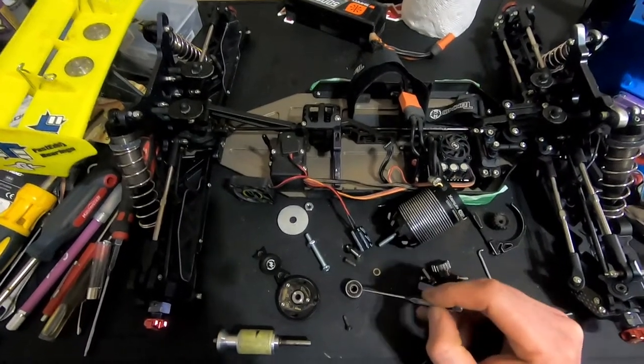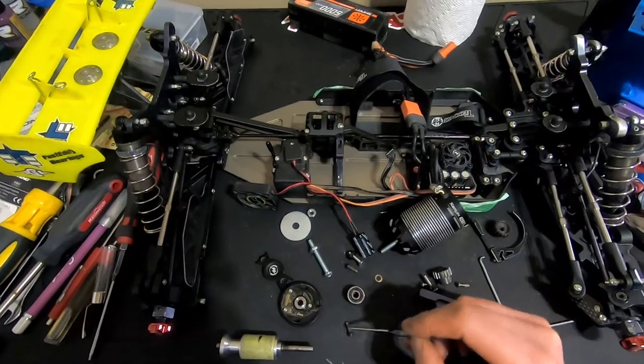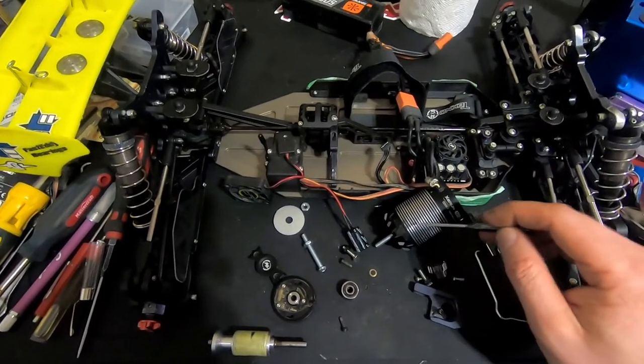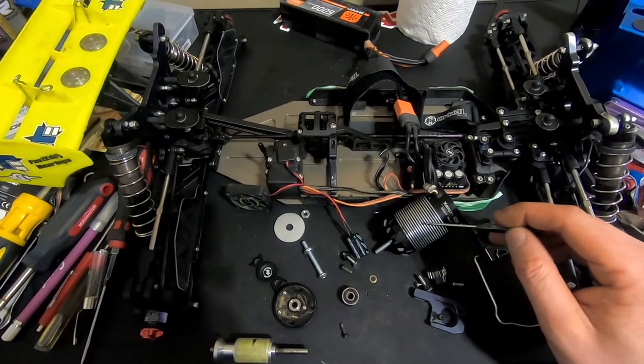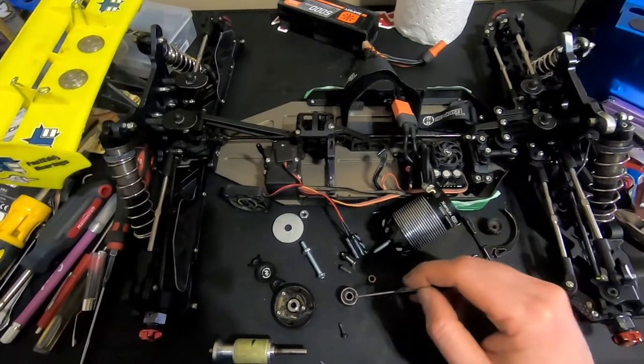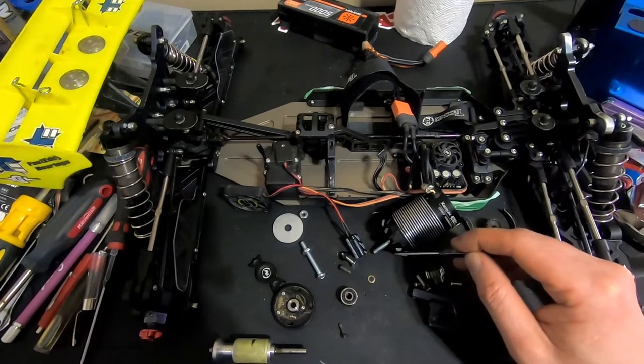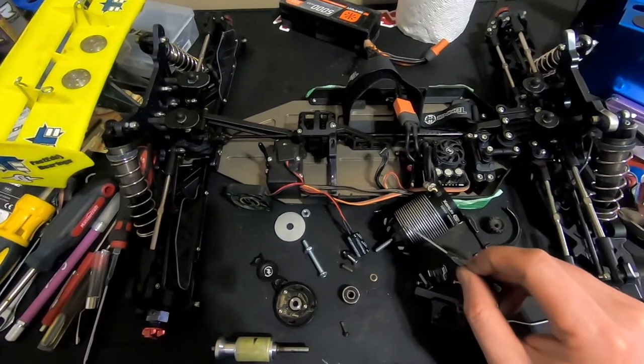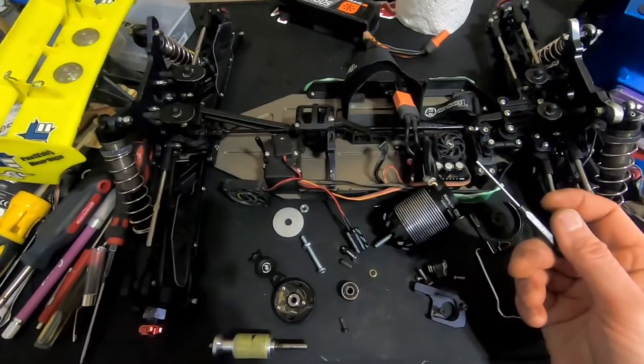But when you're trying to do all of that inside the motor it's kind of difficult — everything is sliding around and stuff doesn't want to stay nice and centered. So I figured today I'm just going to make a little bearing press. All it is is washers and a bolt — very simple.